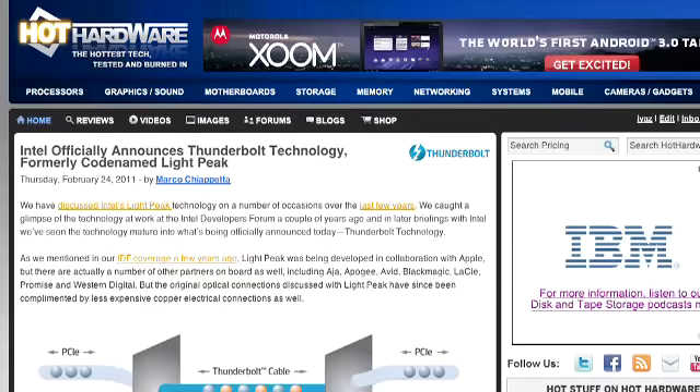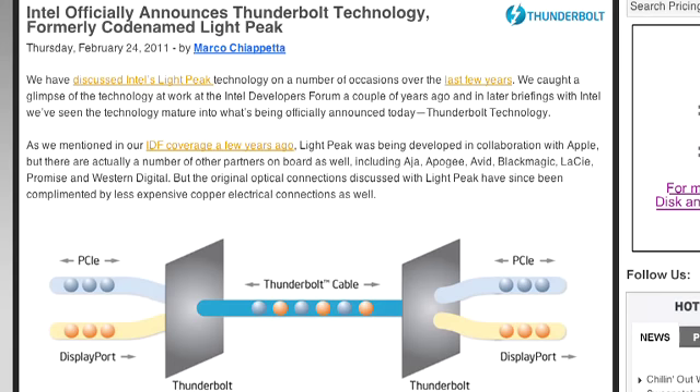They also added Intel's Light Peak — renamed Thunderbolt — to the Mini DisplayPort connector, so no new physical ports but a lot more functionality. This gets up to 10 gigabits per second with a special copper or fiber optic cable. Is this the future — should anybody care? Certainly additional bandwidth is good, and it remains to be seen how quickly the industry races to adopt it. It's definitely an enabler for high-bandwidth external applications like video or large sequential file transfers, but adoption beyond Apple is the big question.